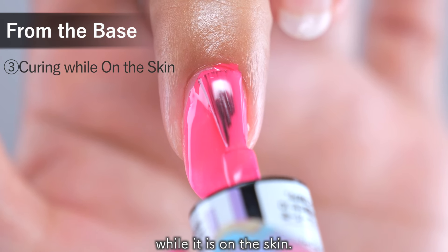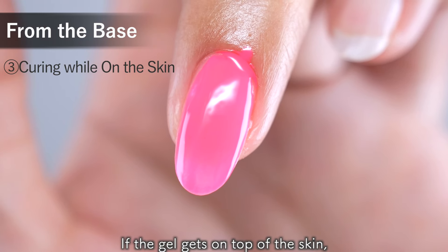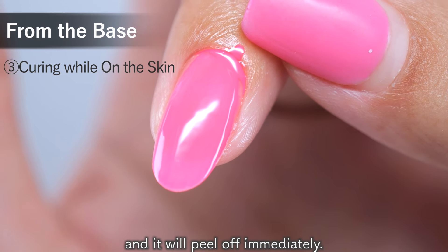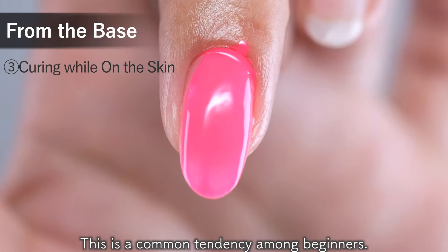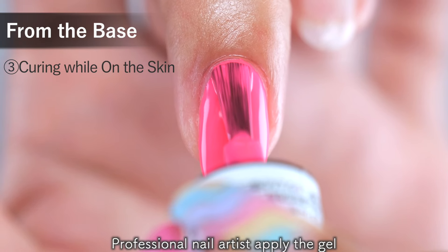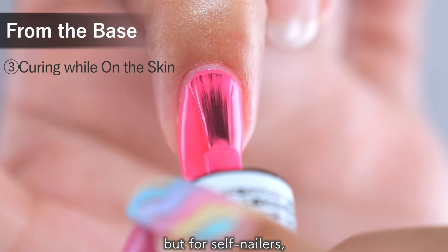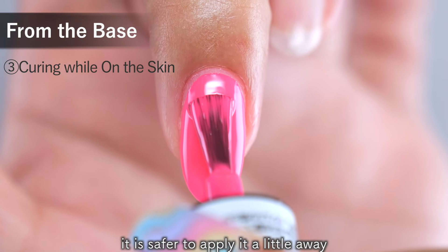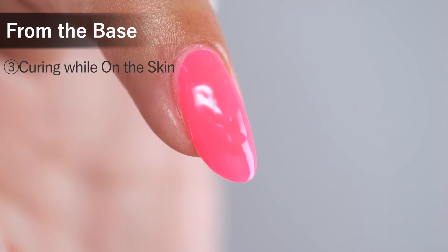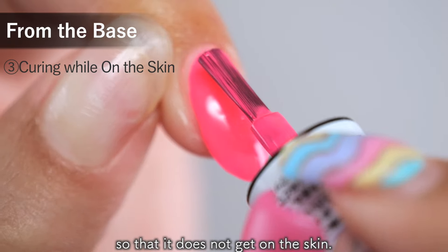The third reason is curing the gel under light while it is on the skin. If the gel gets on top of the skin, it will peel off when the skin is pulled, and it will peel off immediately. This is a common tendency among beginners. Professional nail artists apply the gel right at the base of the nail, but for self-nailers it is safer to apply it a little away to prevent gel allergies. It is also recommended to apply the gel while pulling the skin back so that it does not get on the skin.